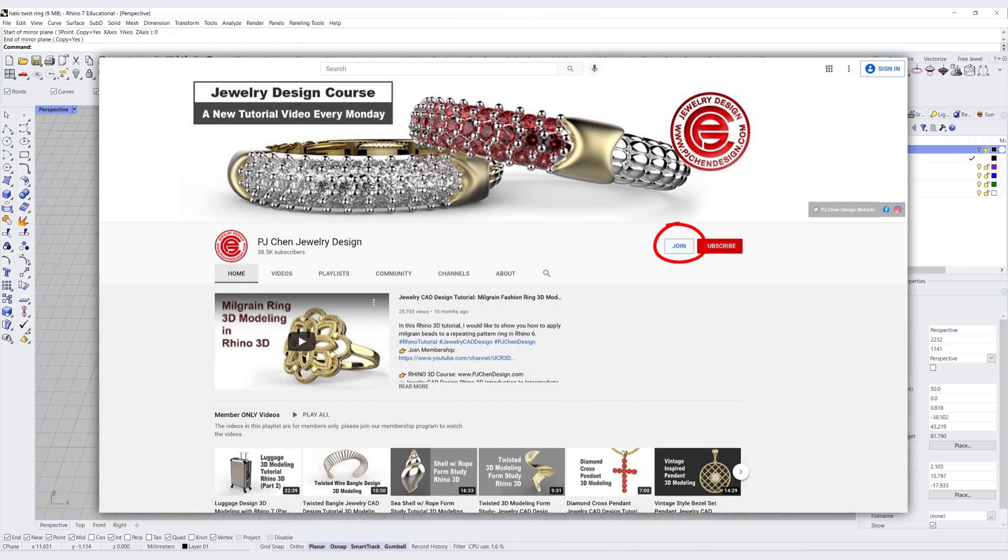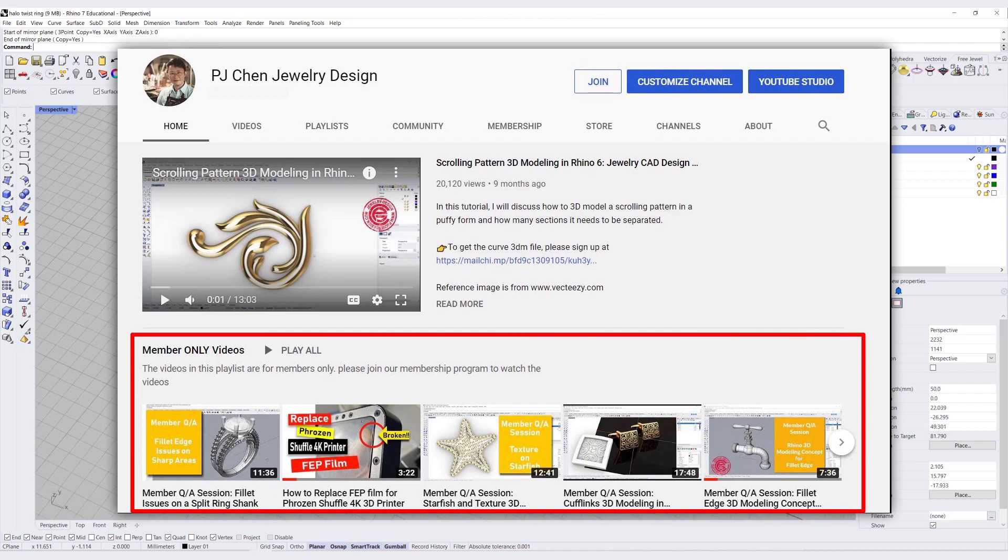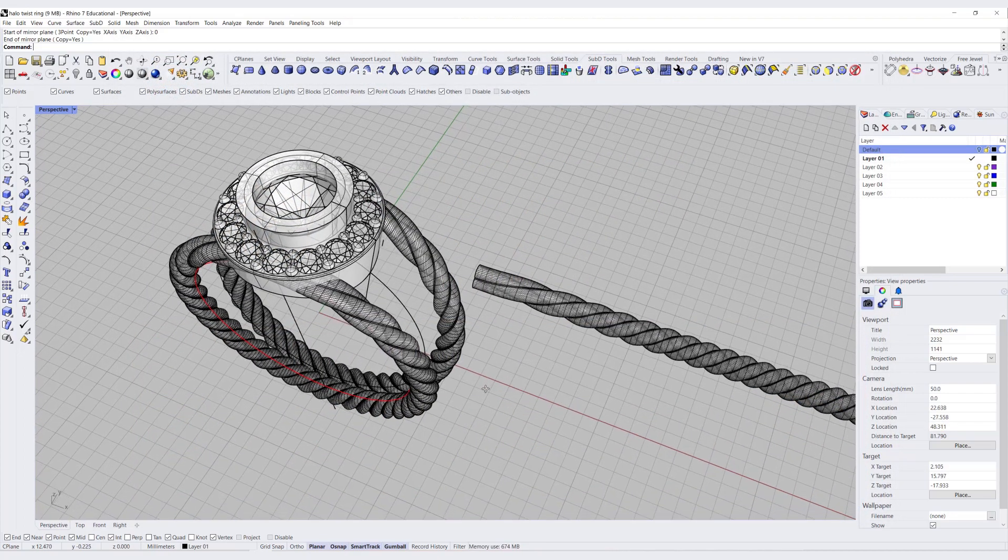If you like the way I model, check out the membership program. I have a lot more tips and tricks I want to share with you. Hope to see you in the membership. Thank you for watching, and I will see you next time.